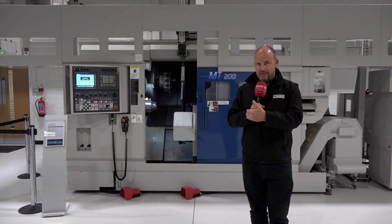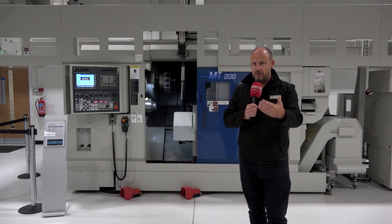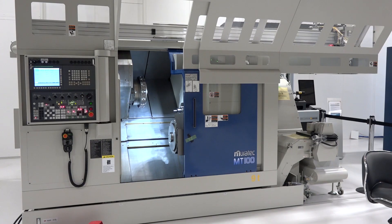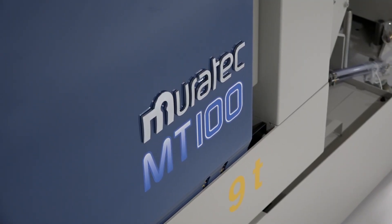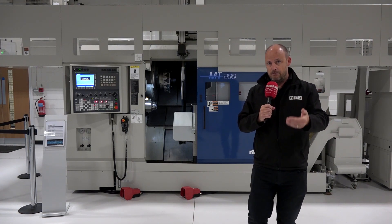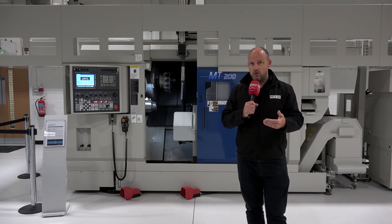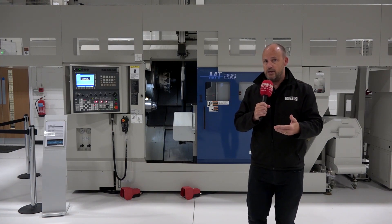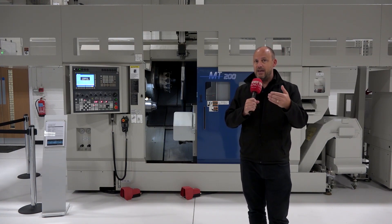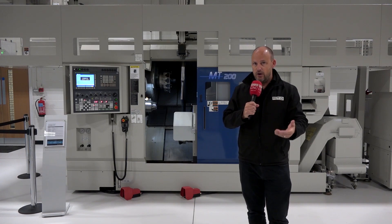This particular machine is here in stock, and there are other machines from Eurotech available to see at Matsura in Colville. A business like this is here to support you commercially during these difficult times, so it's an opportunity not only to embrace the latest technology but also to talk to them about how they can hold your hand on the journey of investment.